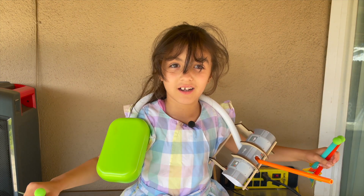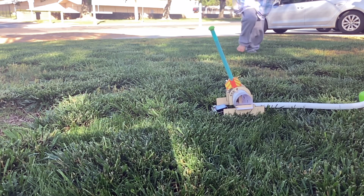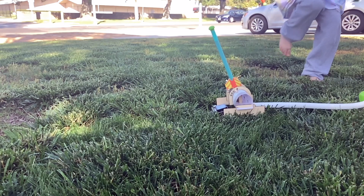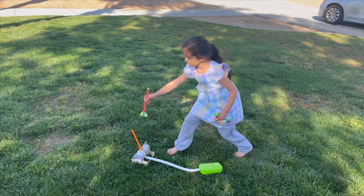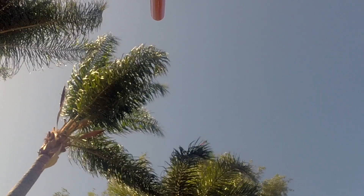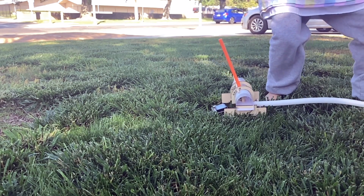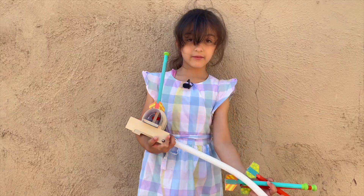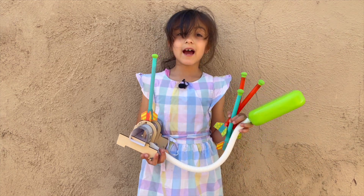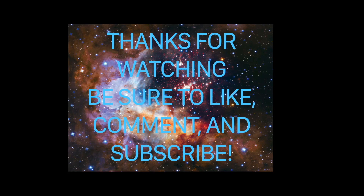Now we're going to go launch the rockets and play the rockets! Oh my gosh. Today we made a rocket ship. It was so fun and that is how you make a launching rocket. See you next time.